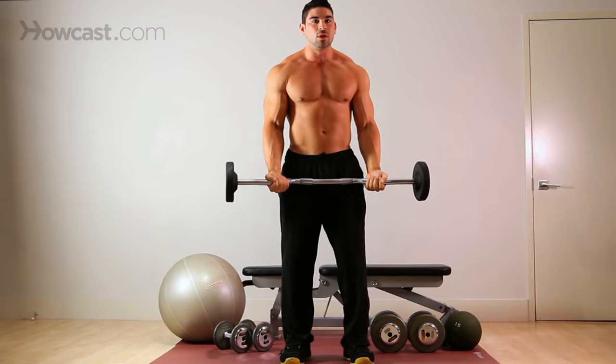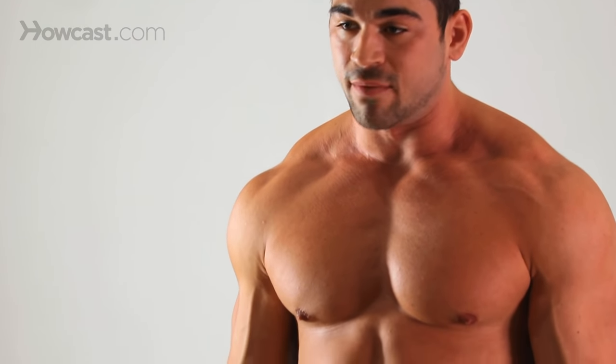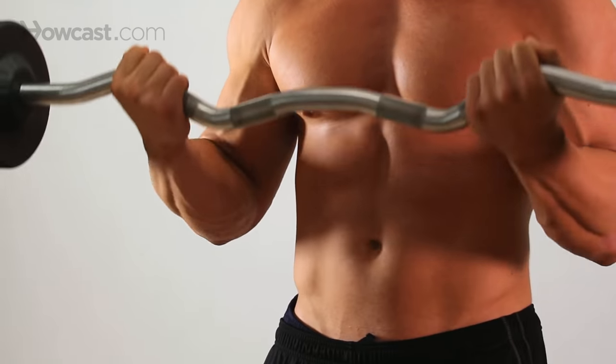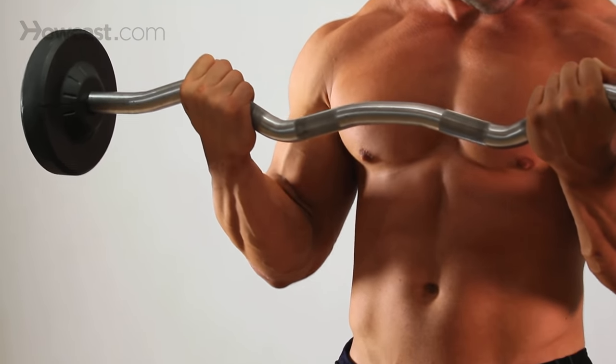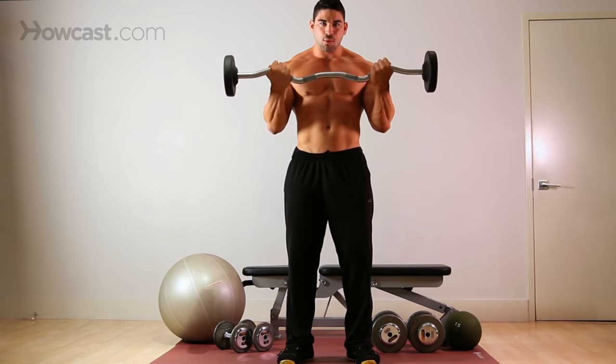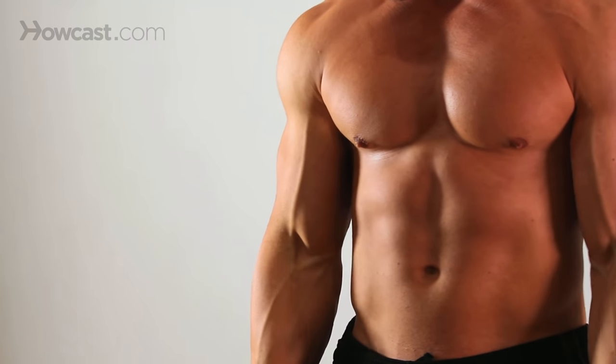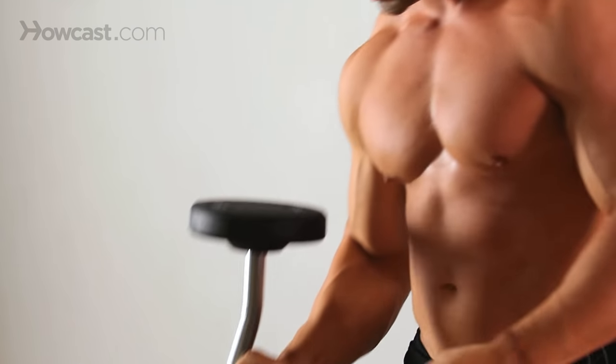Breathing-wise, when you get really taxed, make sure that you're breathing through the whole exercise. You always breathe out during the hard part, when you're working against gravity. So it's up, breathe out, remember to squeeze that bicep at the top, then inhale on the way down. Come up, squeeze, inhale on the way down. And that's your basic bicep exercise — the basic straight barbell curl.